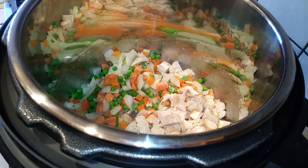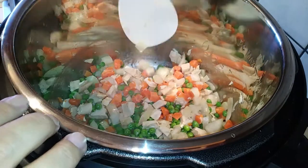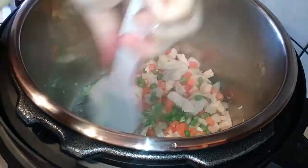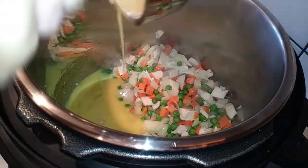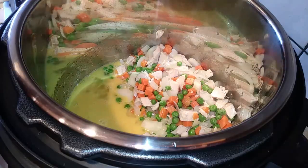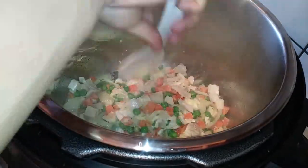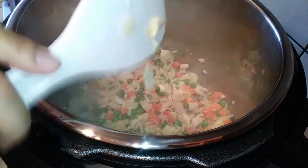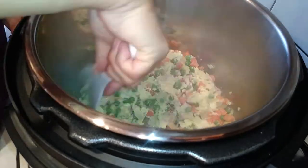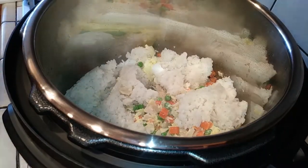Once you see that your carrots and peas are getting softer, go ahead and add your chicken in there just to heat it through. Now that that's done, push everything over to the side and add your eggs right into this. Give it a minute and you'll see that it'll start cooking a little bit — that's when you're going to go ahead and mix all of that together. It doesn't look that bad, actually cooking the eggs inside of there. I just went ahead and turned everything off so I can continue cooking this without any more heat inside of the pot.